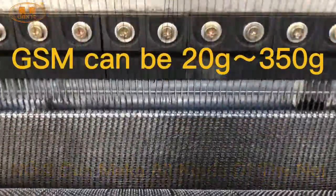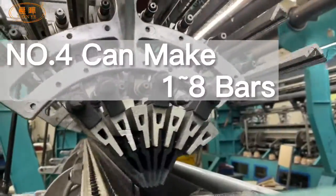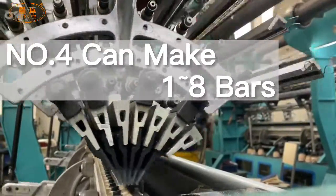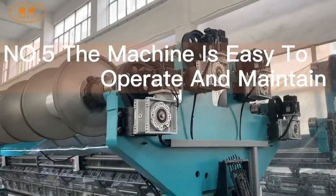GSM can be 20g to 350g. Number four: can make one to eight bars. Number five: the machine is...